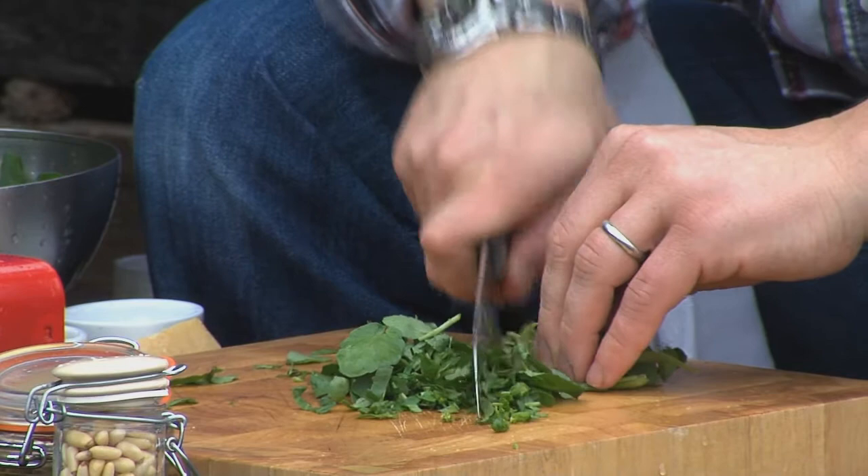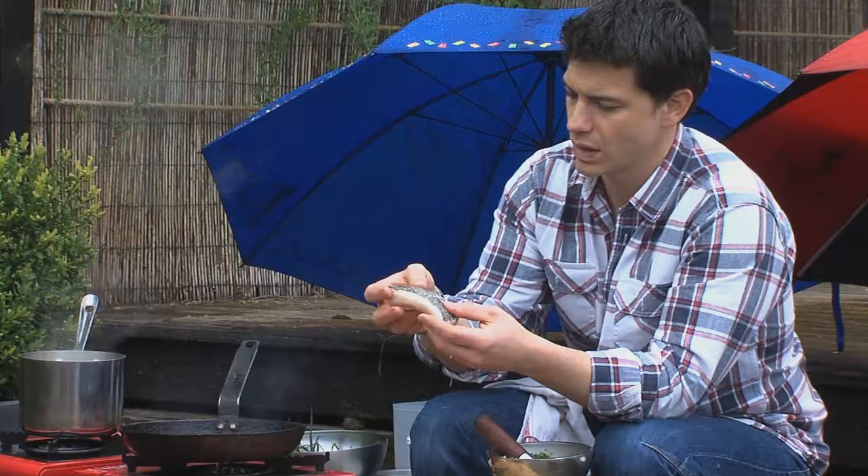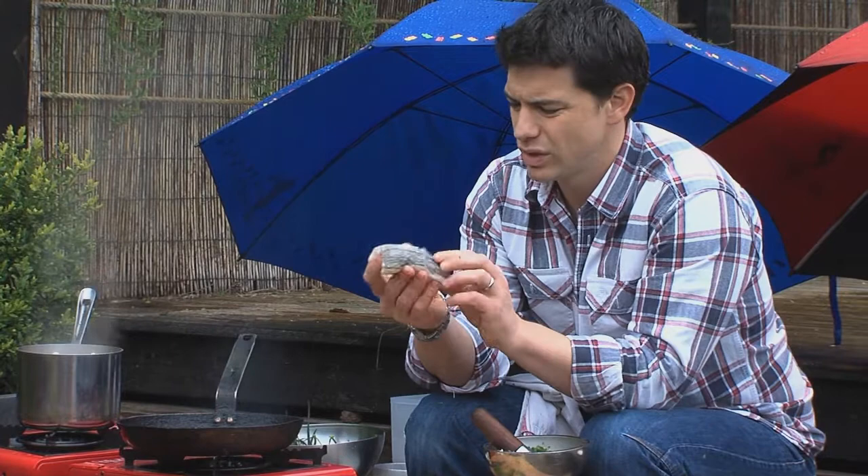I want to chop this quite roughly, so we want quite a rustic pesto — we're not going to go too fine, we're not going to use a blender. And I've got a nice fillet of hake here, really delicate, soft fish, so nice and so tender. It's going to go really well with a watercress puree.